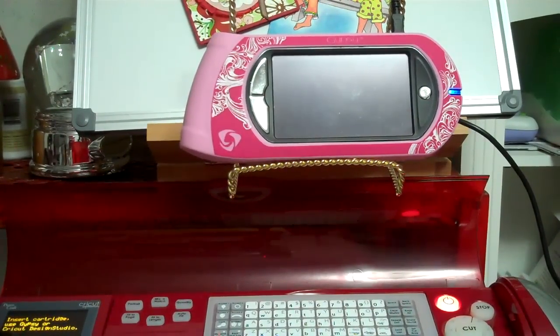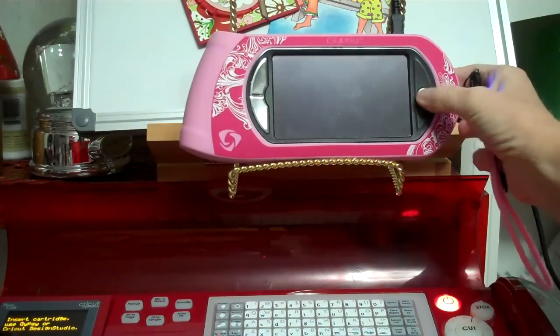Good morning, my Cricut crazy friends! This is Lisa, and I wanted to show you something I discovered on my Cricut Artiste cartridge, which you can order through Close to My Heart. I am an independent consultant for them, so I'd love it if you'd visit my website and order through me, but if you have your own consultant, please order this cartridge — you'll find so many awesome uses for it.